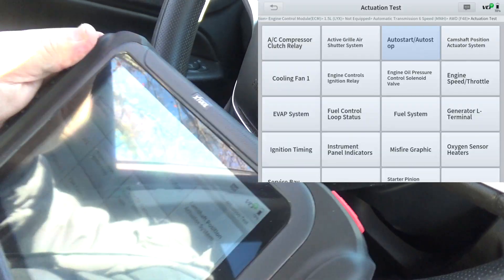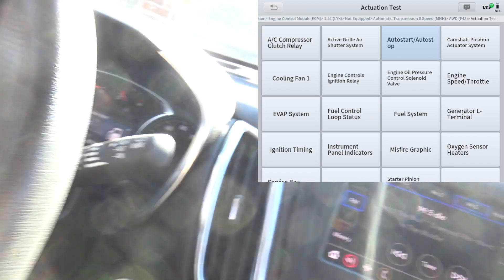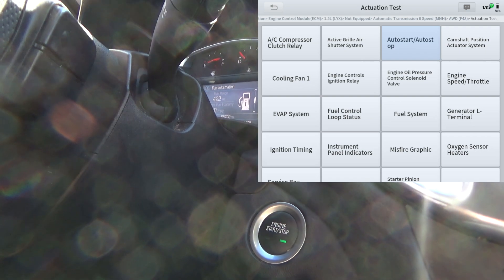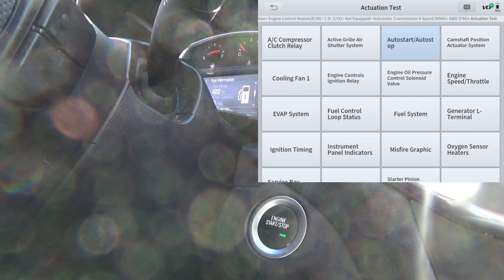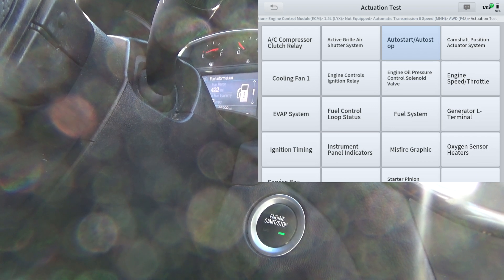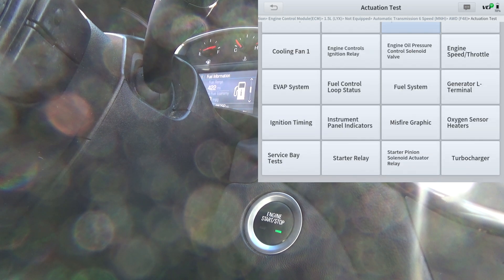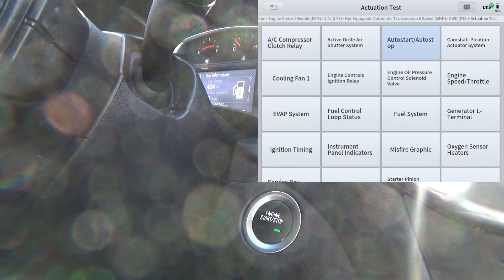The little X-Tool is an impressive scan tool, especially for the price that you pay — it's very hard to beat what all you get for the price. Anyway, this is just a quick demo showing some of the random features that this scan tool is capable of. You guys take care, we'll see you.